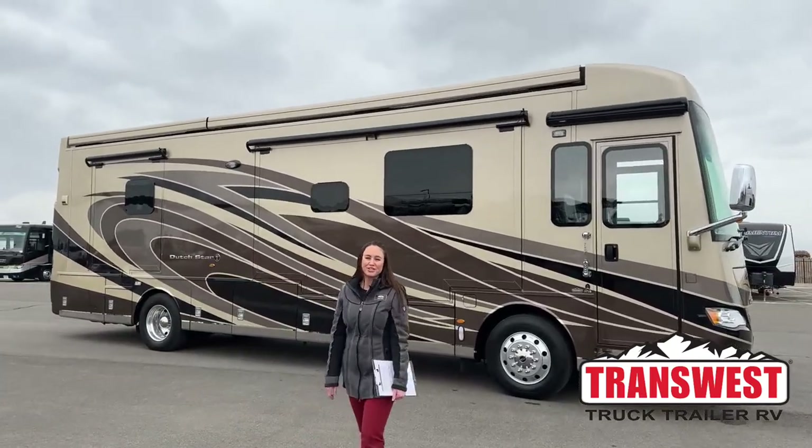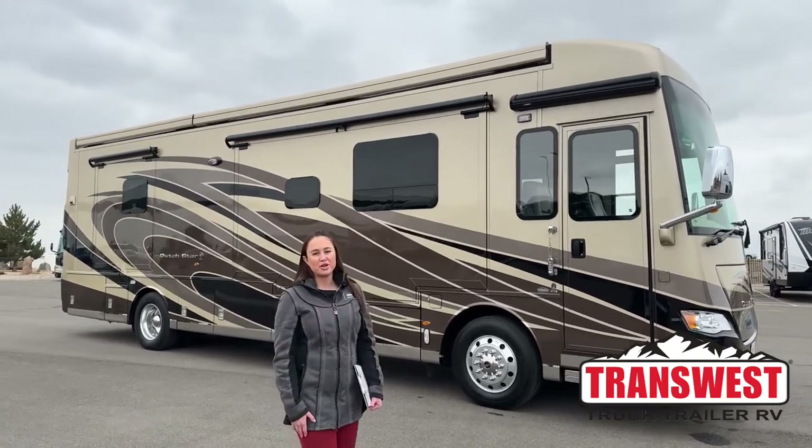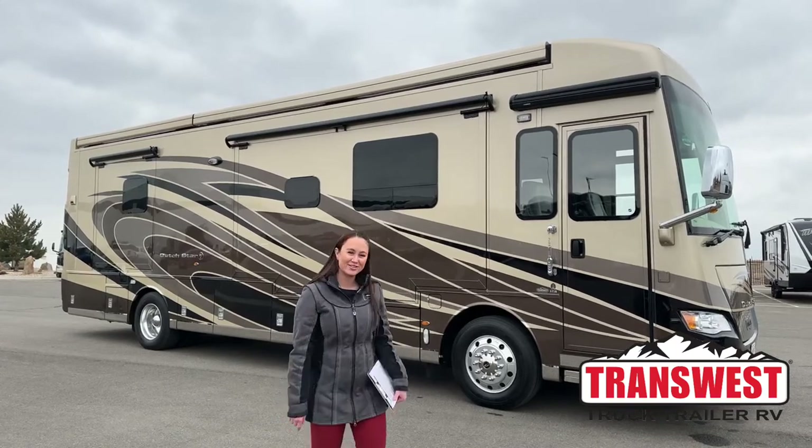Good morning everybody, welcome to Transwest Truck Trailer RV here in Frederick, Colorado. My name is Taylor, and today we're going to be going over our 2018 Newmar Dutch Star, the 37-18 floor plan. So let's get right into it.